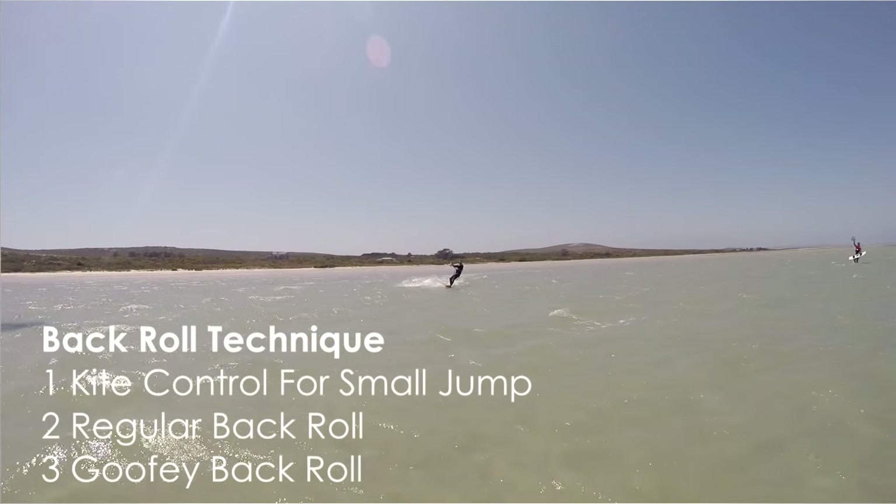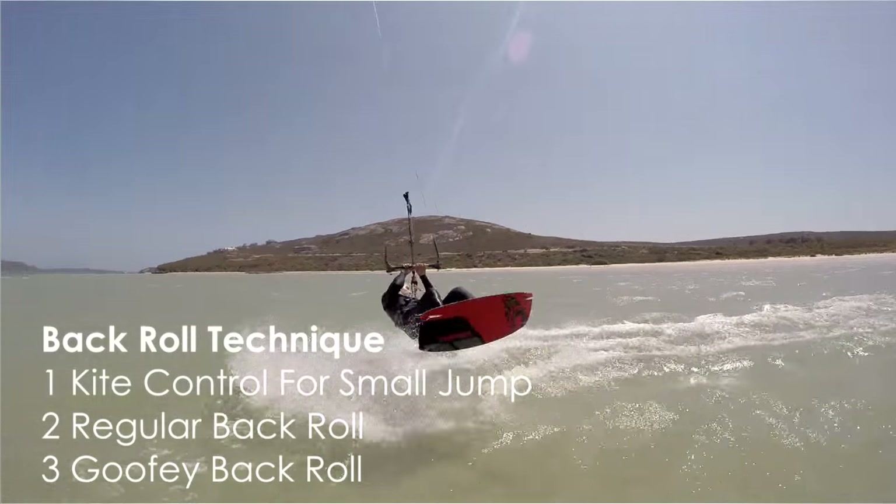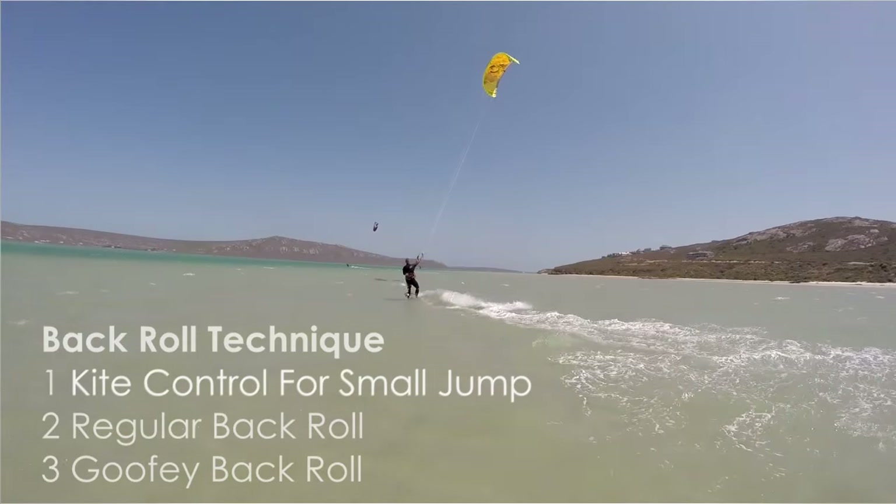There are many ways to do a backroll. This video guides you through a slow beginner backroll so you can hopefully learn without damaging yourself or your kites.